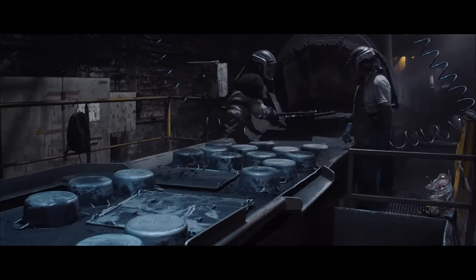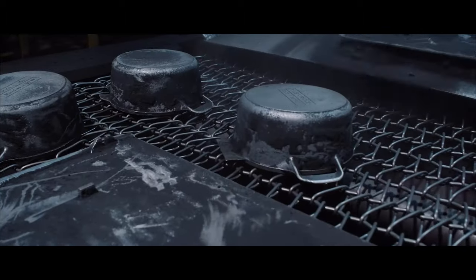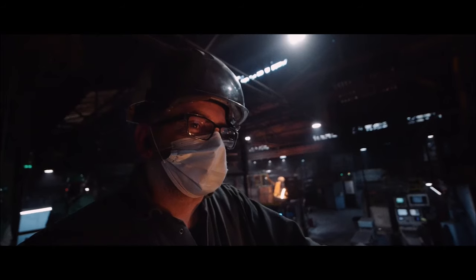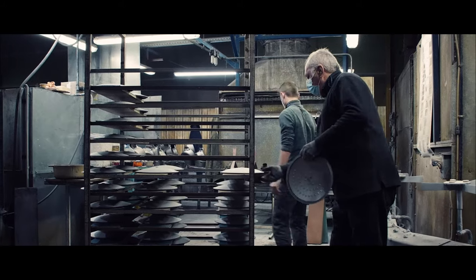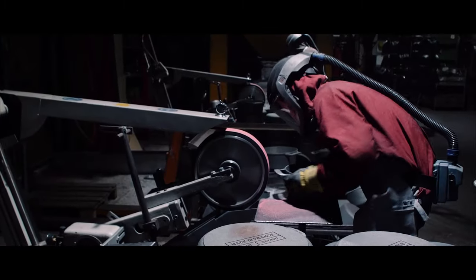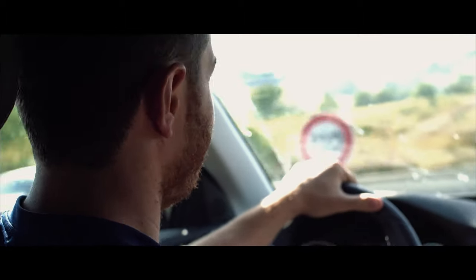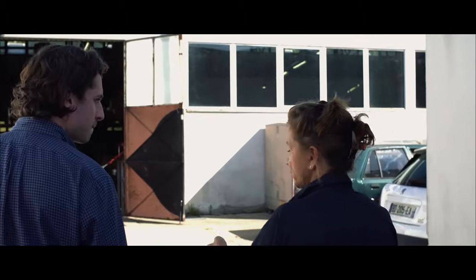We spent a year trying to make the smoothest possible cast-iron part and all the enameling was coming out wrong. Then when you spend time with people that have been making these by hand for decades, they tell you there needs to be a certain level of grit and grip to the part so the enamel comes out right. This is the stuff we'd only learned when we went to France, walked these facilities, and had these conversations.